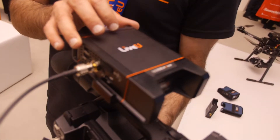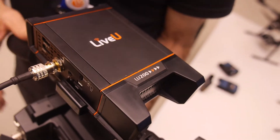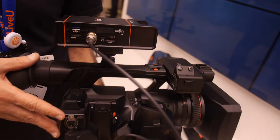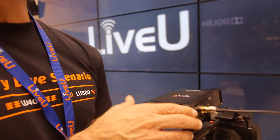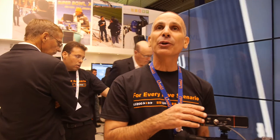This device we just introduced yesterday is a two SIM card solution that can actually fit on every camera — just like a normal shoe mount. You put it on, insert two SIM cards, bond Wi-Fi, and you can also add LAN connectivity.